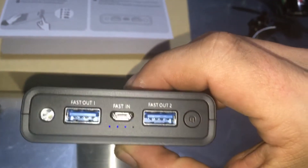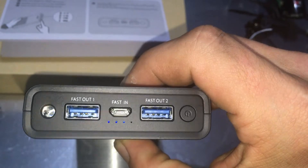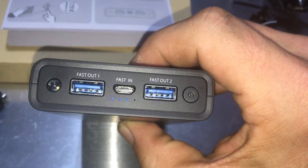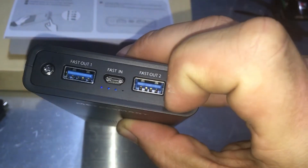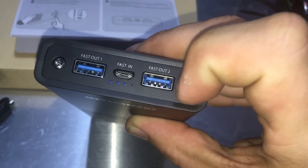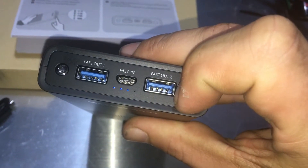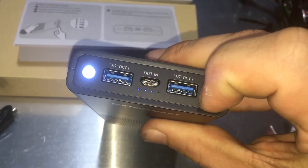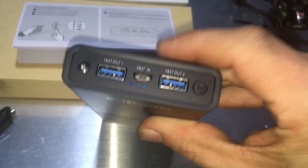We have three bars — this is what it came out of the box with. I did not charge this; I will be fully charging this before I use it. If you hold the button, you get a little flashlight, and then hold it again and the light shuts off.